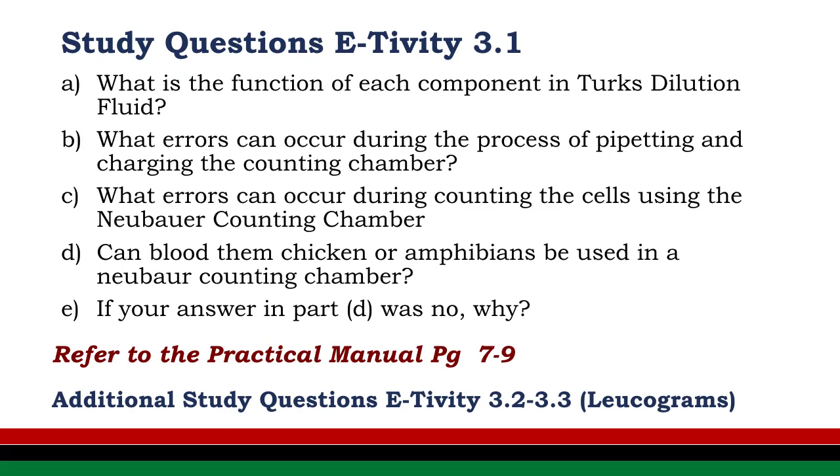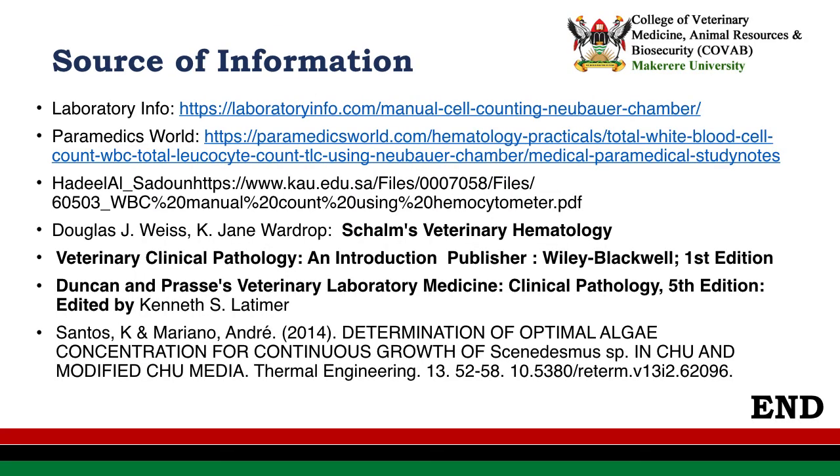Now we're going to look at our study questions: What is the function of each component of TAC dilution fluid? What errors can occur in the process of pipetting and charging the counting chamber? What errors can occur during counting? Can blood from a chicken or amphibians be used in a NUBA counting chamber — if so, why? We are also going to study some hemograms. We can refer to the practical manual for some of these answers. We would like to acknowledge the information used to compile this PowerPoint. Thank you.